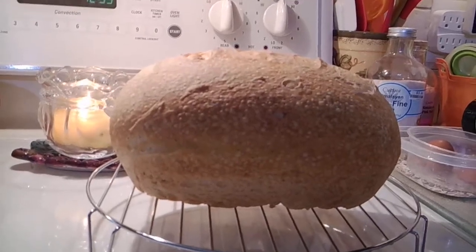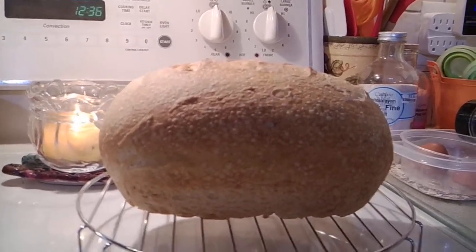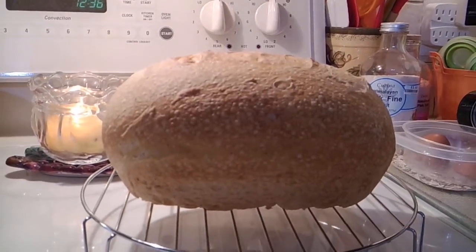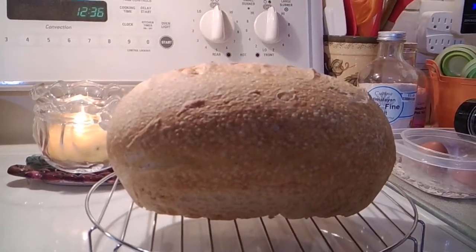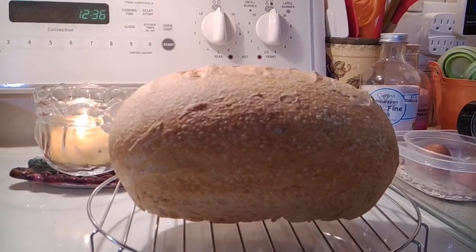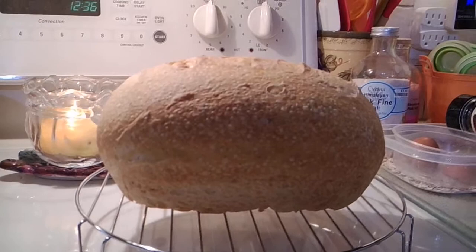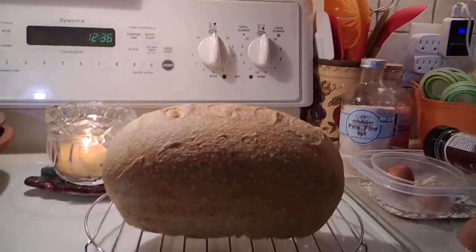This morning I wanted to make some seitan — vegetable protein meat replacement. For those of you that don't know what seitan is, it's spelled S-E-I-T-A-N, and vegans and vegetarians eat that for protein.